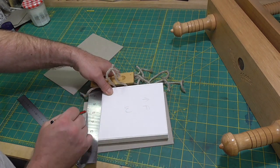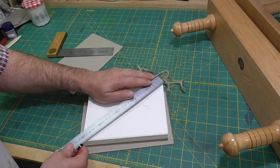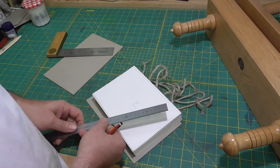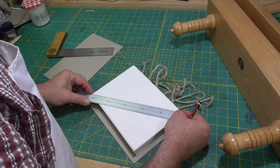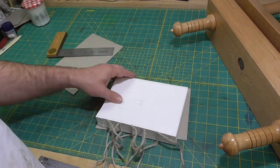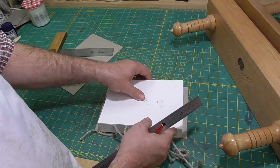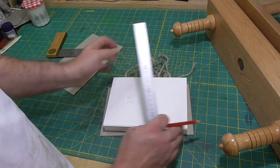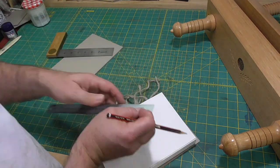If they're not square, I'll use a plastic square, which I can align with the spine under the cords, to find out which of the head and tail trim lines are not square and remark them. After this, I'd check the diagonals again. I'll also mark the shoulders by measuring the board thickness from the spine — three millimetres in this case.